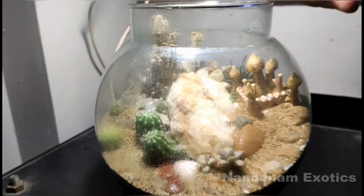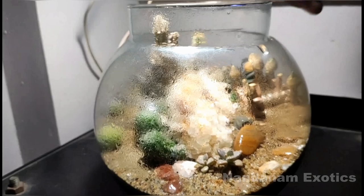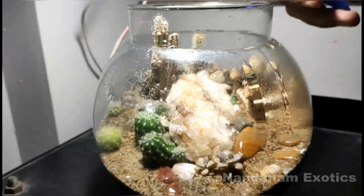Now let's take a look at how I water this system. In my climate, which is very humid, I only water them once every two months. Since I only water them once in two months, I do it very heavily whenever I do water it and completely soak the medium to the bottom.